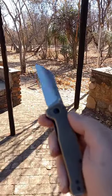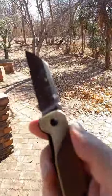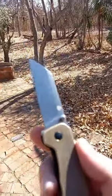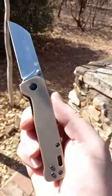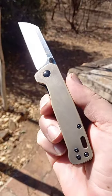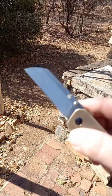G'day world, today we are looking at this little guy — the QSP Penguin in brass. Let me just get into the sun. Look at this beautiful aged brass — sorry about the fingerprints — beautiful sheep's foot blade.